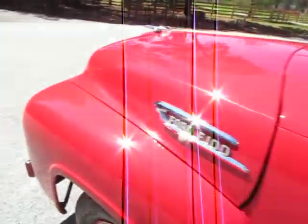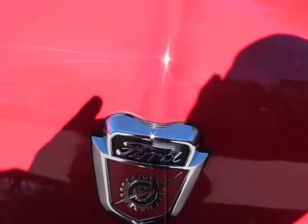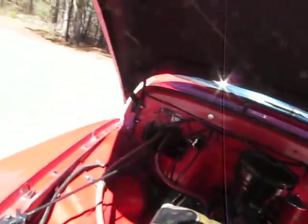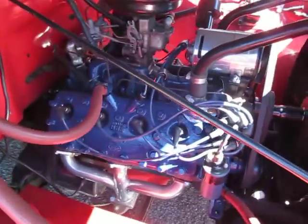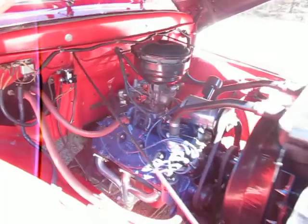I didn't even make it into the driveway before my neighbor pulled me over and said, 'Hey Eric, I've known you for 15 years — I think that's the prettiest truck I've ever seen you own.' He didn't even get to see under the hood.